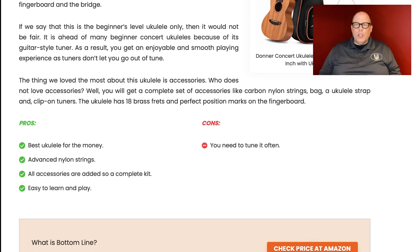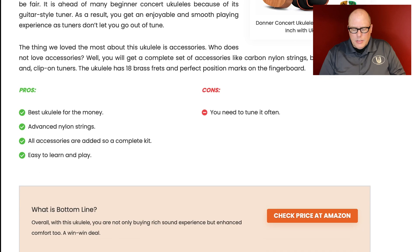Donner: listed as best ukulele for the money. How do you say that? Nothing against Donner — it could be a great ukulele — but to call it the best ukulele for the money over a bunch of other models is really questionable. Advanced nylon strings listed as a pro — either you have Aquilas or something that looks like Aquilas. All accessories included, so a complete kit — that's available from a number of vendors. Easy to learn and play — all these are GCEA ukuleles. Con: you need to tune it often. Seriously, please.